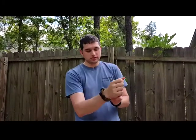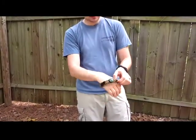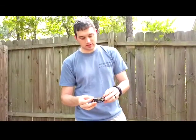Hey folks, I'm Wesley Page with Super Rescue Straps. Today I'm going to tell you a little bit about our Bug Out Bracelet. This is the Bug Out Bracelet — it's probably our most outfitted bracelet that I've designed.